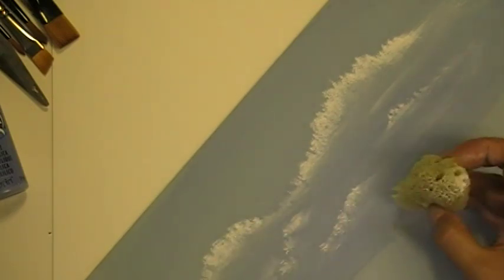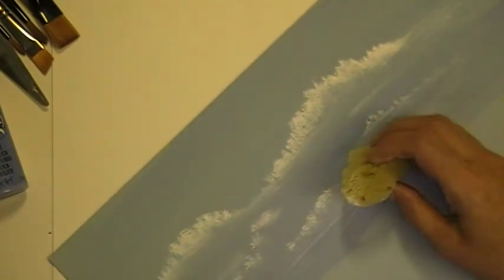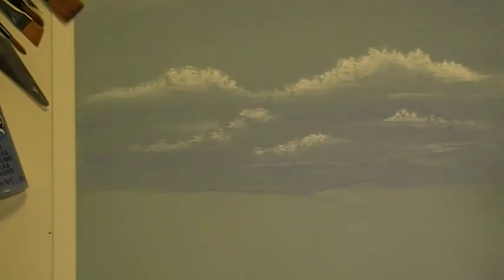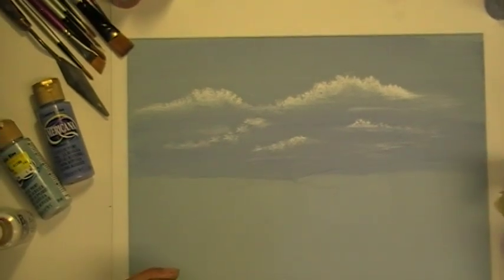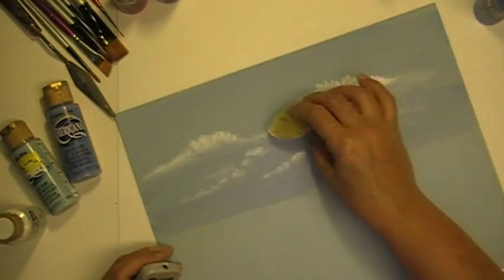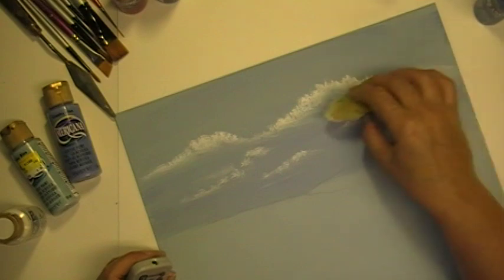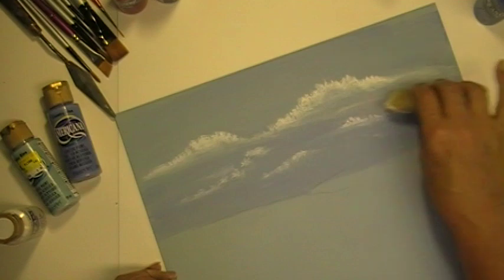But remember, just have fun with it. Don't overthink it. There you go. I'm going to zoom out so that you can see it further back. I hope you enjoyed this short demo. Have fun, try it out, and happy painting everybody.